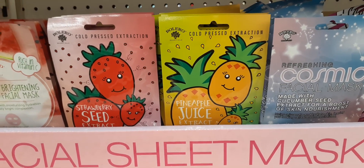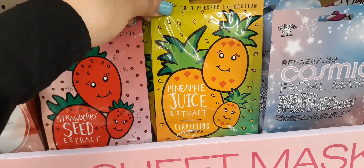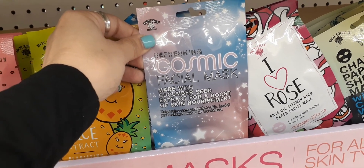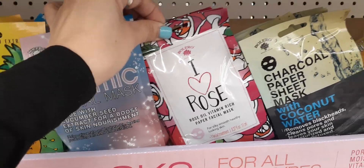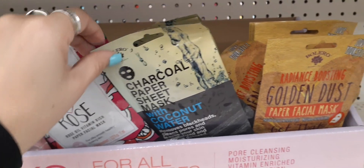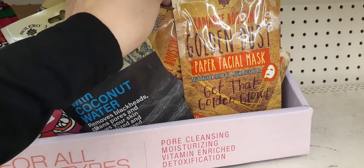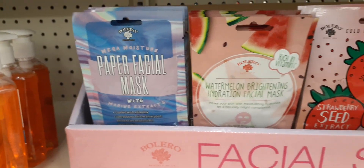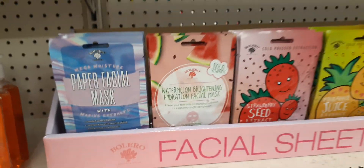We have all of these really cool masks by Bolero. We have strawberry seed extract — this is calming. We have pineapple juice extract clarifying. Loving the packaging. We have a cosmic facial mask made with cucumber seed extract for a boost of skin nourishment. And I love this rose oil vitamin-rich paper facial mask. We also have the charcoal paper sheet mask with coconut water. We also have radiance-boosting golden dust, mega moisture paper facial mask with marine extracts, and watermelon brightening hydration facial mask.